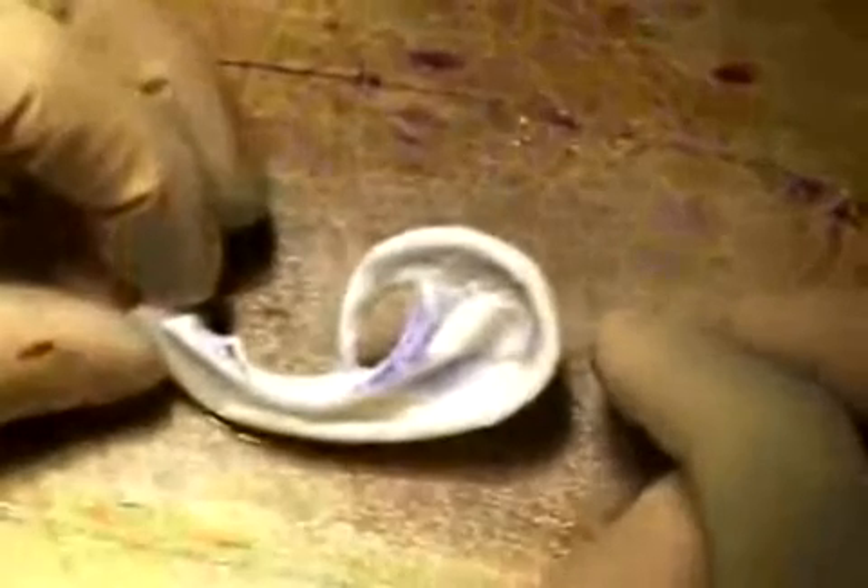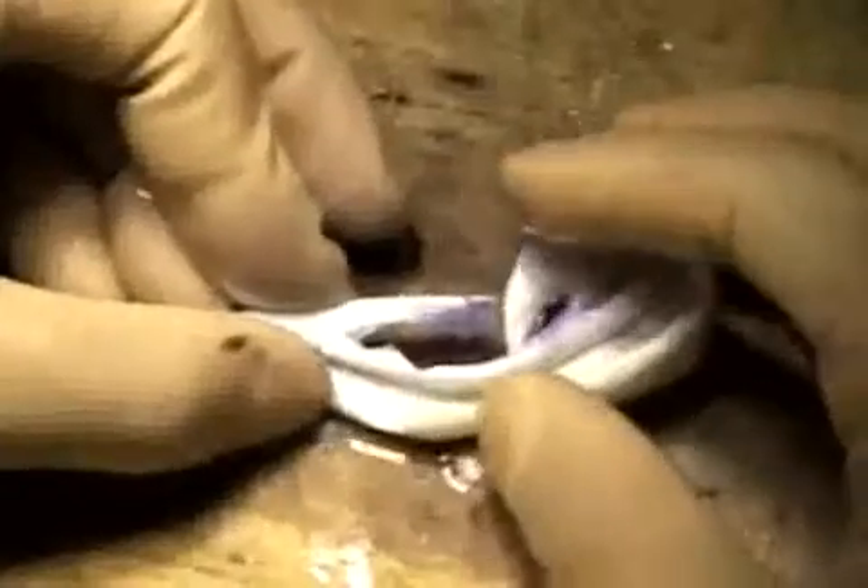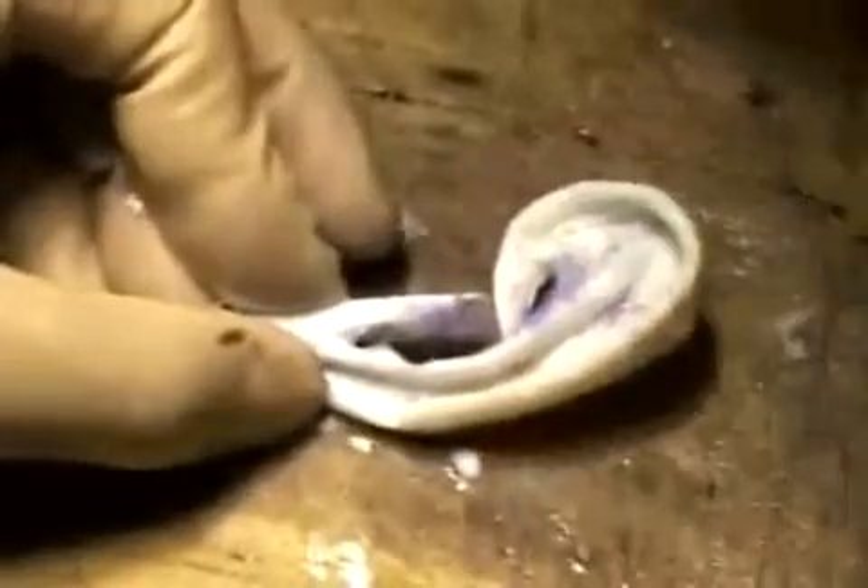The attachment of the anti-tragal portion is now completed. Dr. Yamada is now moving on to the tragal portion. This demonstrates the way to attach the tragal portion to the base frame. The inter-tragal notch is another important anatomy located between the tragus and the anti-helix. He is curving the inter-tragal notch with the curving knife. Attaching the tragal portion is now completed.